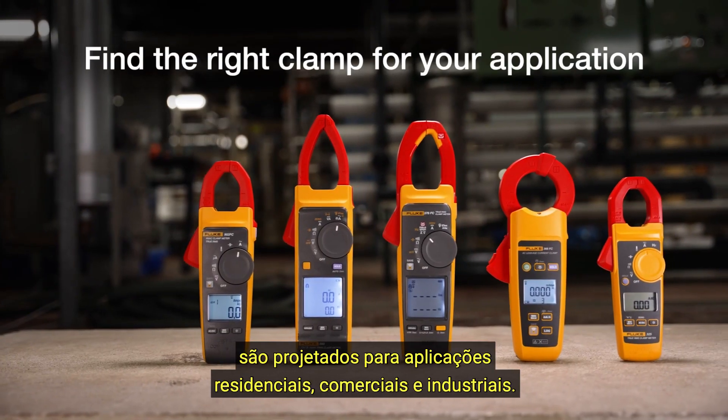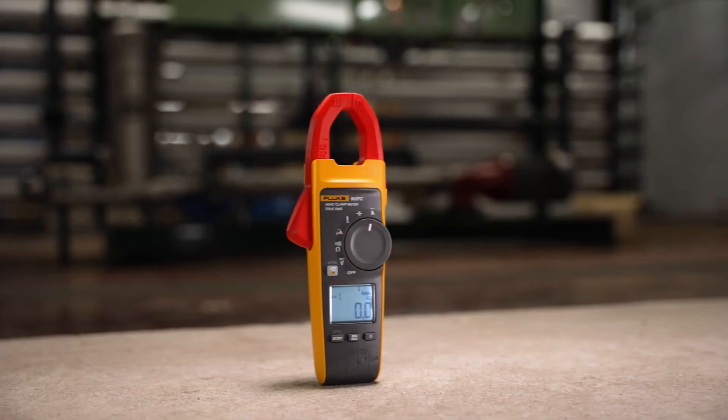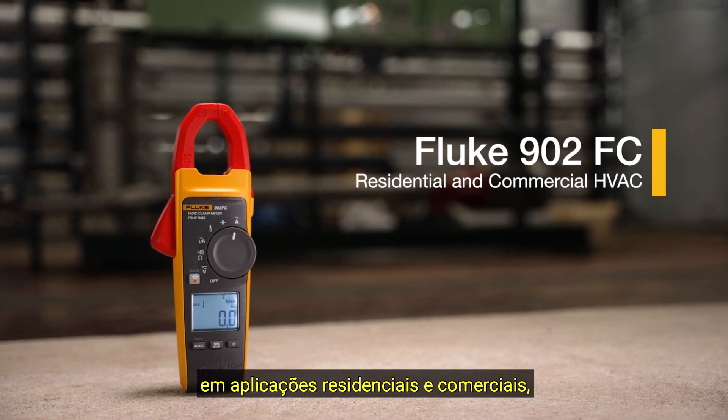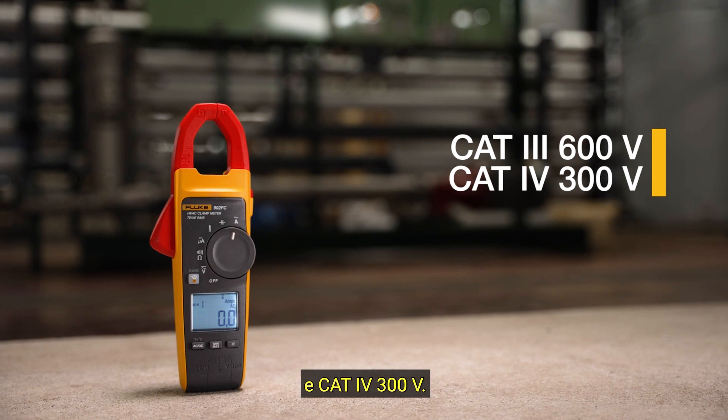Fluke clamp meters are engineered for residential, commercial, and industrial applications. The 902FC has been specifically designed for HVAC technicians in residential and commercial applications and is rated CAT3 600 volts and CAT4 300 volts.